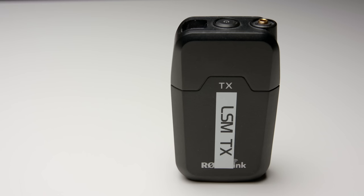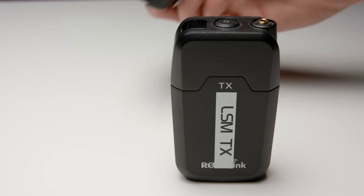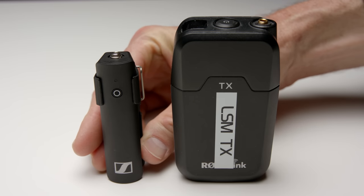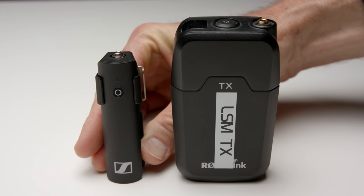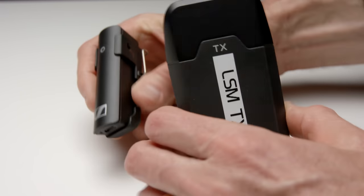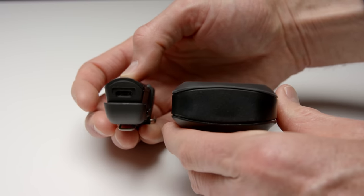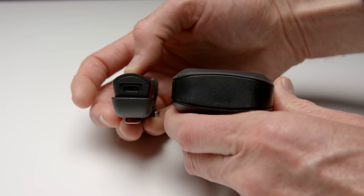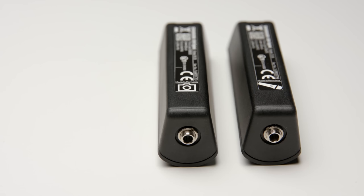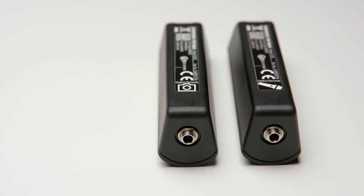The size is actually very small — here it is compared to the Rode Link and you can see it's a lot smaller. It is still a little bit on the thick side, so professional location sound mixers wouldn't necessarily choose this form factor because it's hard to hide under clothing. But for those of us shooting YouTube videos, interviews, and things of that nature, this is probably not going to be an issue. Because the transmitter and the receiver look almost identical, there's a little logo on the back telling you whether it's the transmitter or the receiver — the transmitter has a microphone icon, the receiver shows a camera logo.